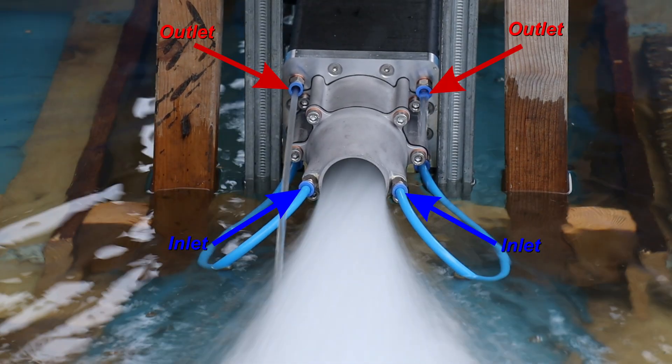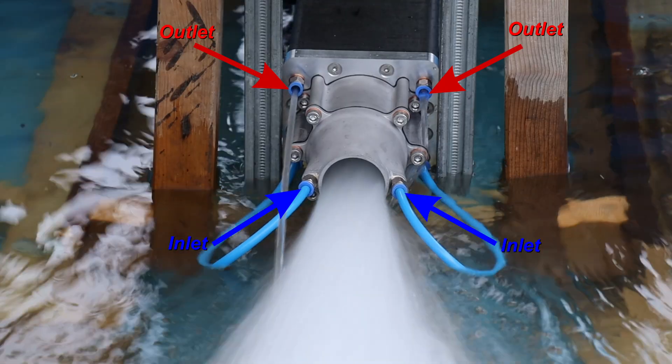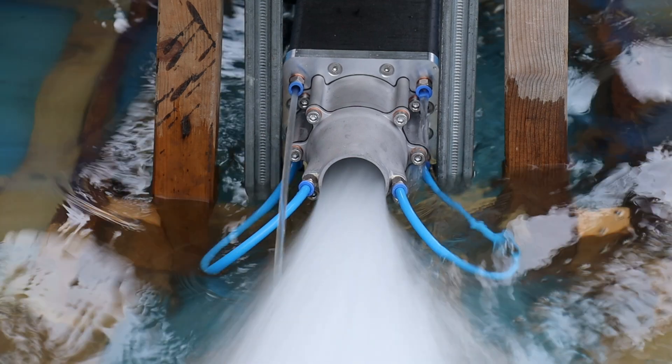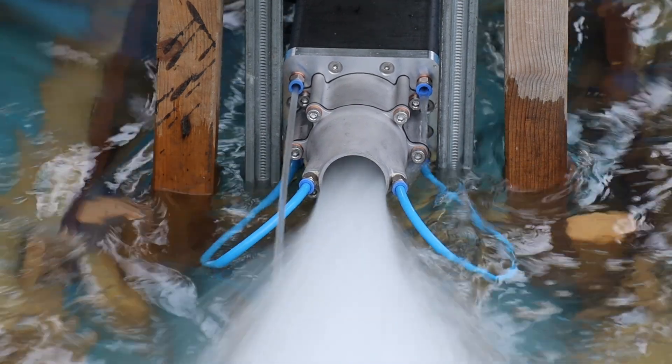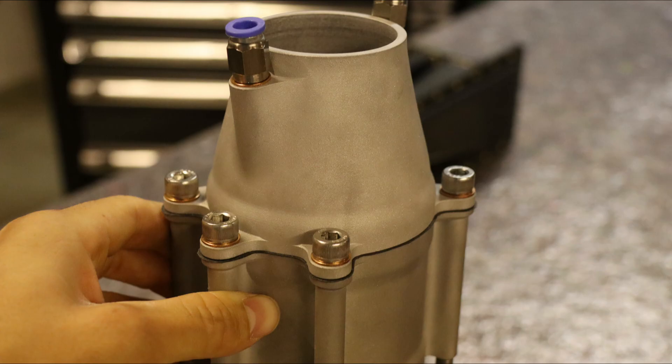The cooling system works by diverting some of the high-pressure water from the water jet nozzle through all of the components that need to be cooled. Without the cooling system, nothing would work as it should — components would get too hot, and riding the surfboard would only be a short joy.